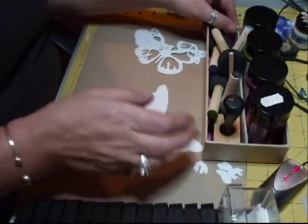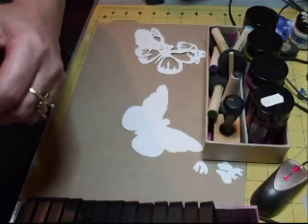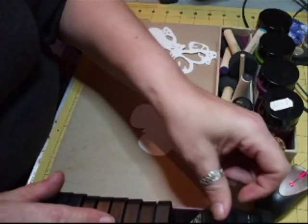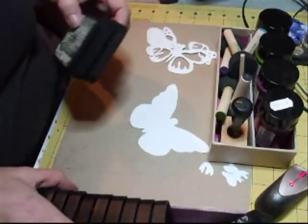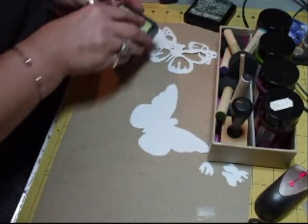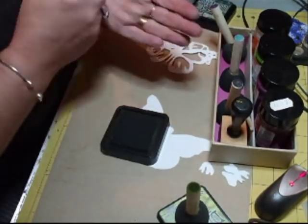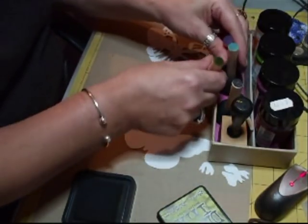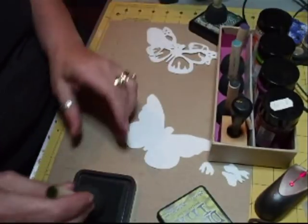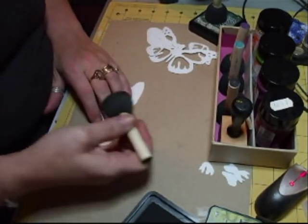I've put a divider in it. All these little boxes come in really handy. So what I'm going to do is just take that one out — I don't need that one. I've put the colours on the ends, just dabbed them on the ink pad. It's really easy. Then you know which one you've got.